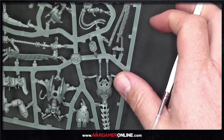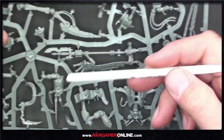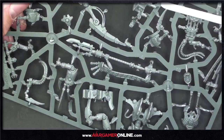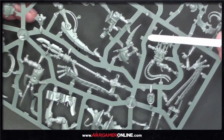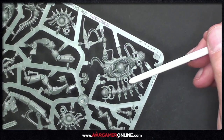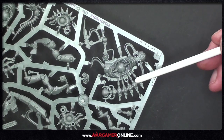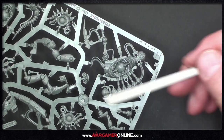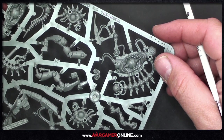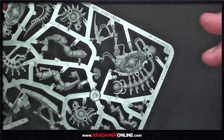Let me put my thumbnail next to the chest piece to give you an idea of scale — and by the way, I've got big thumbs. There's a huge arm on one side with a big power claw. There's so much detail in this you could spend ages picking it all out. The legs on this dude are huge — it just lends itself to both detailed and quick painting approaches.